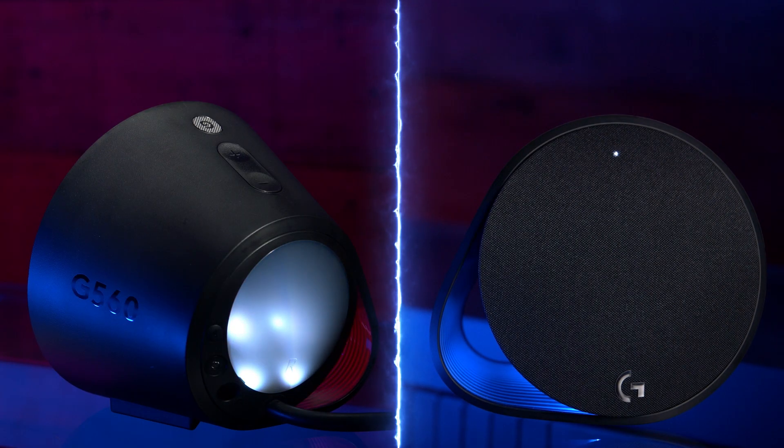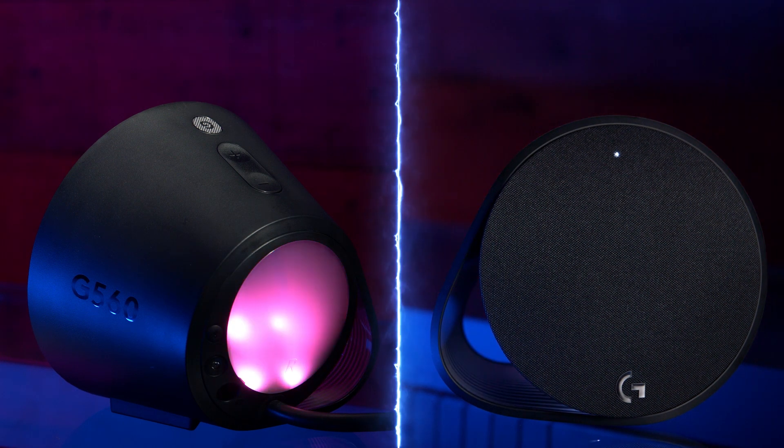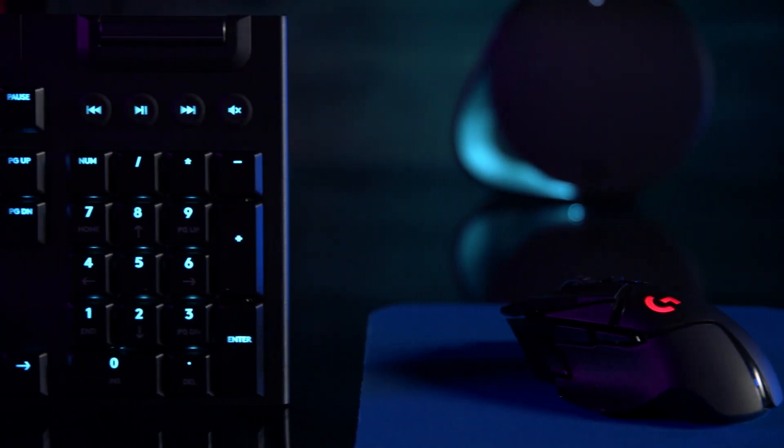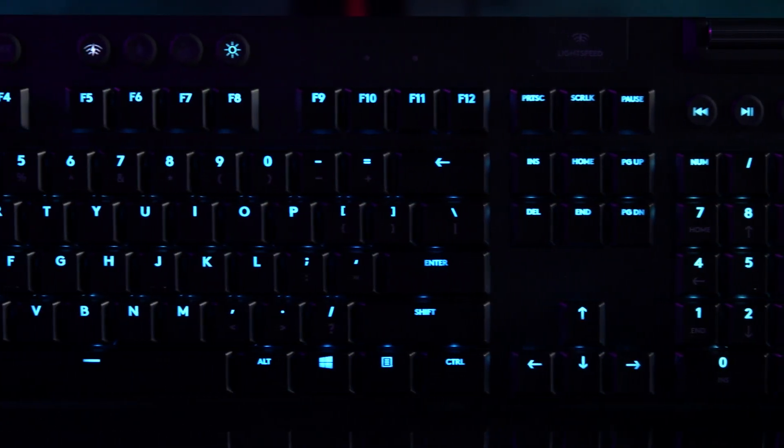Now let's talk about how you can make that happen. For this demonstration we're using Logitech's LightSync speakers, which have really impressive lights on the back and front that add a ton of ambient color to your setup. We're also using the G502 Lightspeed wireless mouse and the brand new G915 wireless keyboard, all of which support live screen sampling color matching.